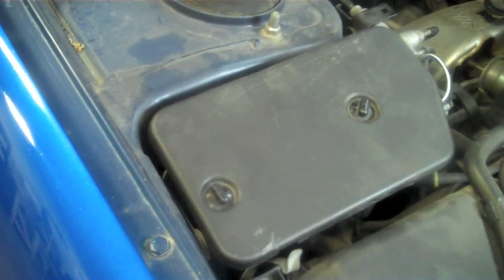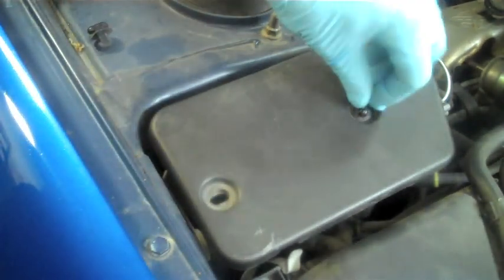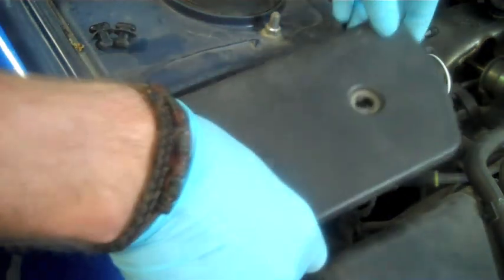To start off, we're going to look to the left hand side of the engine bay. There's a little cover here — the clips are pretty easy to remove. Just put a little pressure on them and twist them 90 degrees and the cover will pop right off.